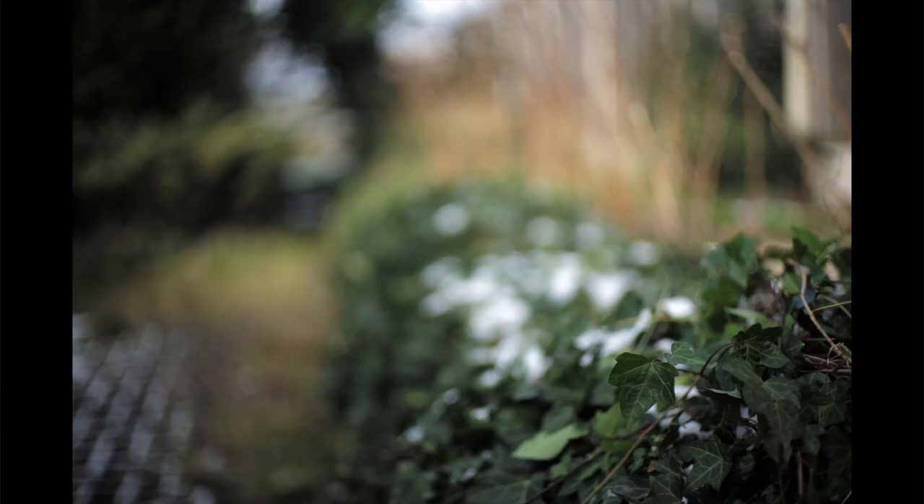In terms of bokeh, this lens is not known for swirly bokeh, but in this garden test photo you can see it's almost starting to swirl - that wasn't intentional, it's just how the photo came out. In most real-life situations I haven't seen much bokeh swirl, and I find it a generally pleasing out-of-focus background.